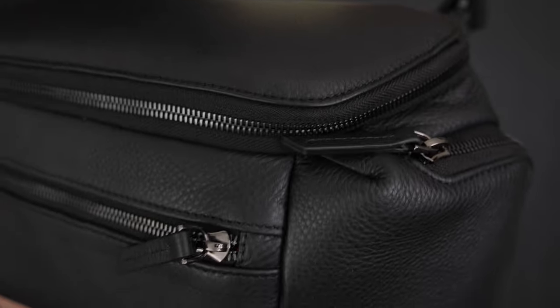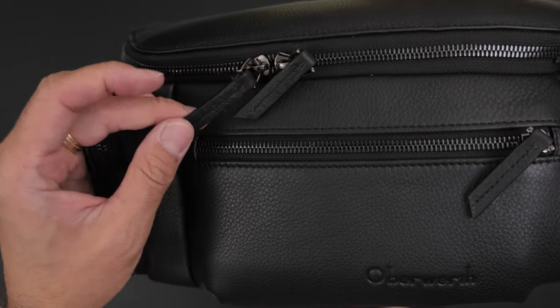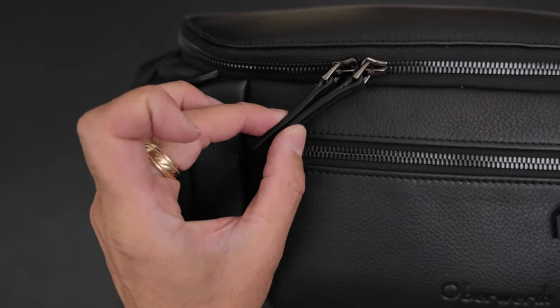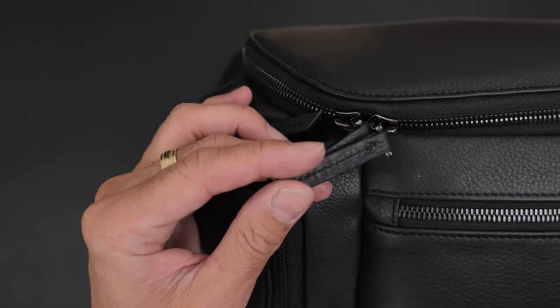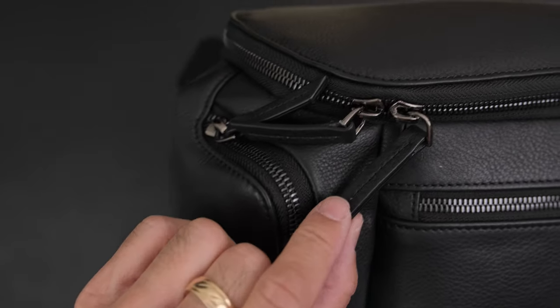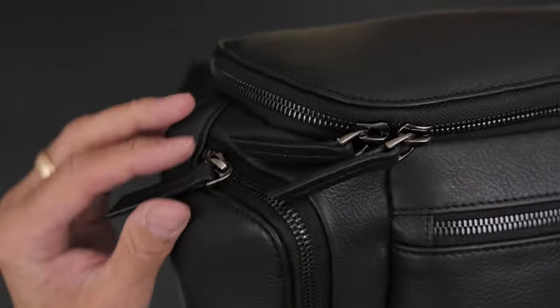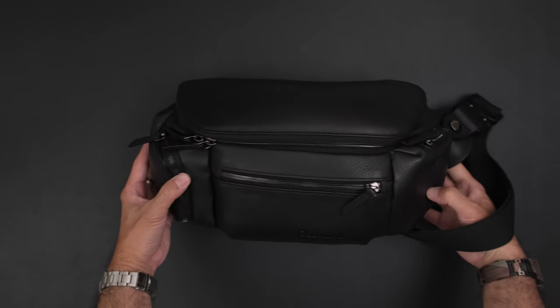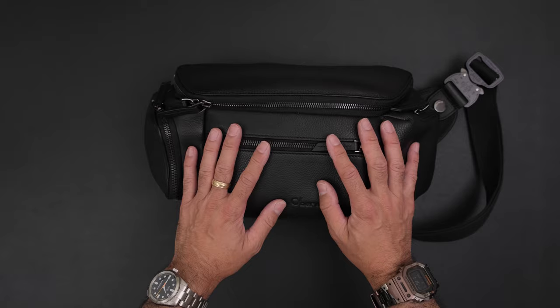This is the close-up look of the bag, and as you can see, it's just a really beautiful bag. If I can offer one little suggestion: on the main upper section here, it would be nice if there were two little grommets so you could zap-strap it or put a small lock — just for peace of mind if you're worried about security. That's something you could do yourself if you have someone who does leather repair. But overall, the build quality is really nice and on par with any premium product.